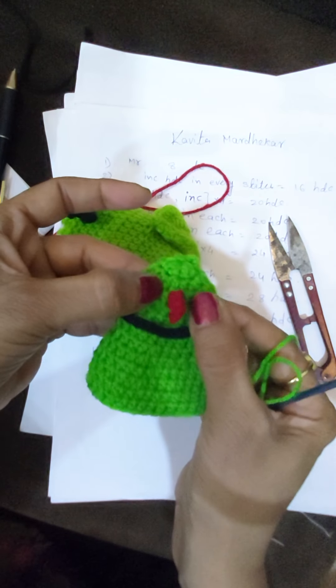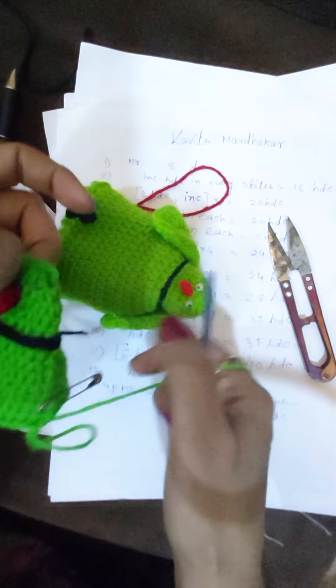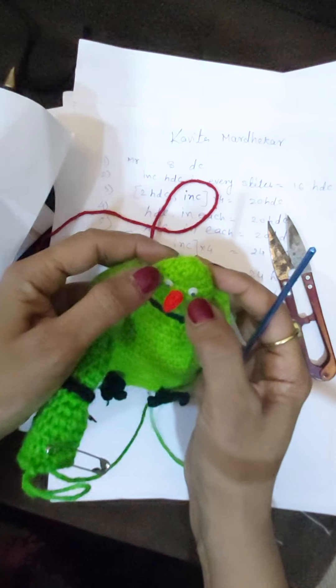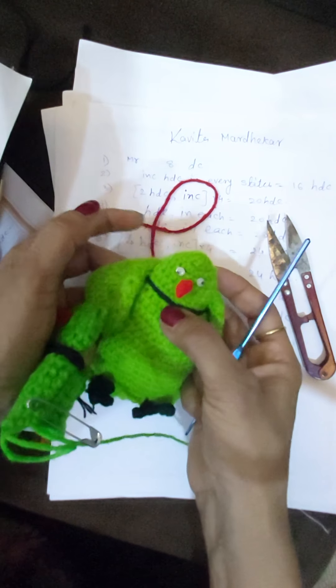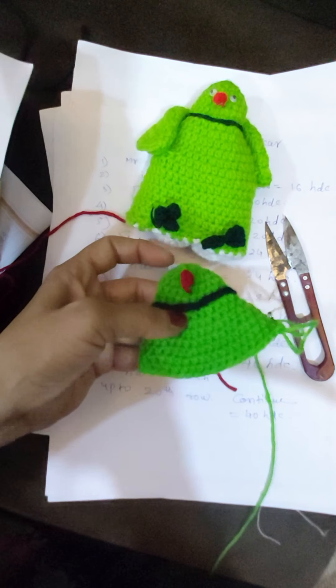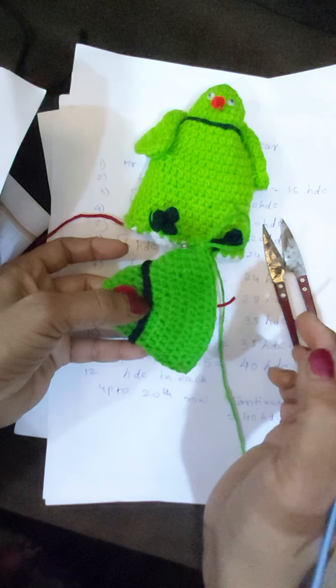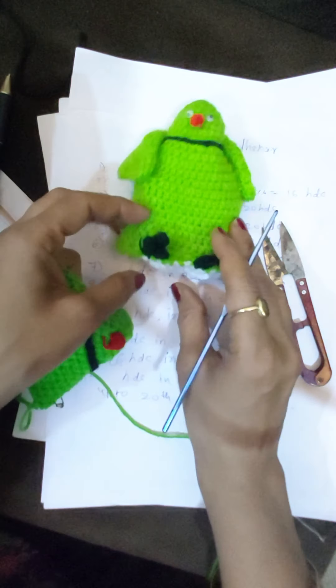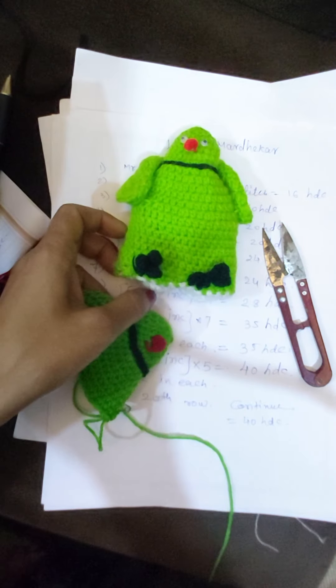On both sides of the beak, we will stick these two googly eyes. Let's finish up to row 20, and then in the next part I'll show how to make the bunny rabbit. Thank you!